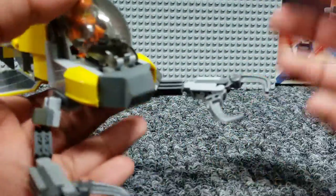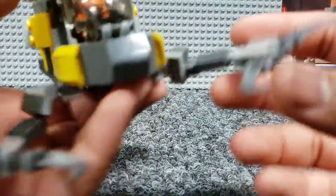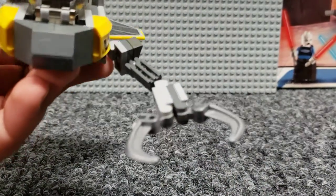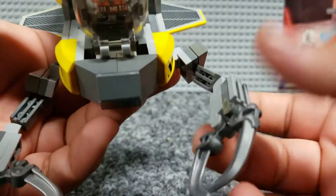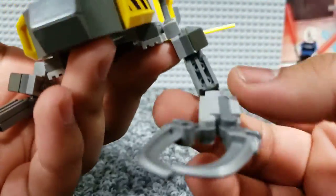Starting off the front, obviously the things that stand out the most are the claws. As it's a research vehicle, I imagine they're supposed to be used for grasping onto things. Their construction is pretty simple, using some of these claw pieces in silver, just clutching with some clips or hinges. The arms don't have much going on — just basic mixable ball joints with a few grills and stuff on them.